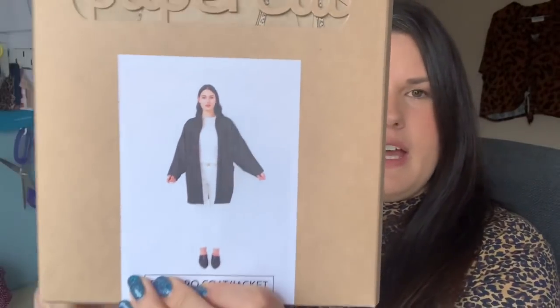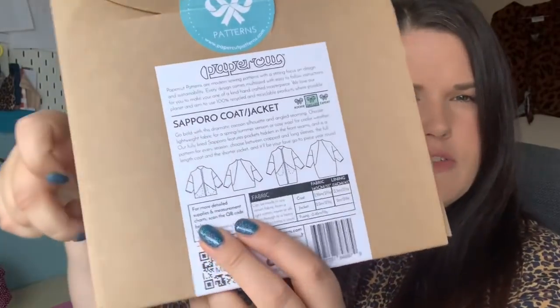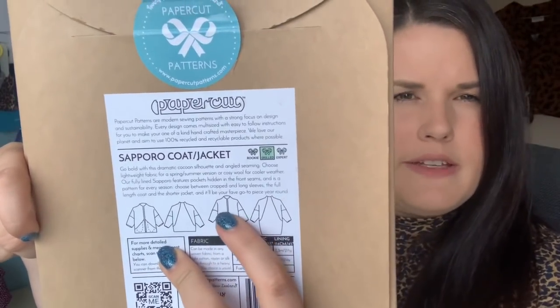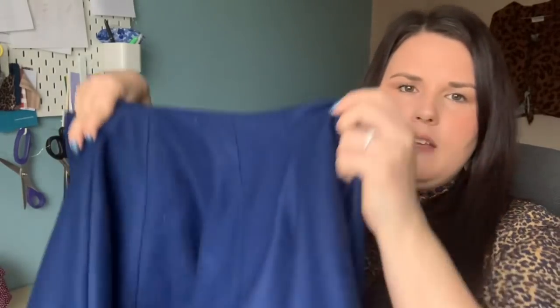The final make is the one I'm most proud of. If you've seen my previous fabric haul videos, you'll know I've been planning to make the Sapporo Coat by Paper Cut Patterns. As coats go, it's quite simple — a cocoon shape with no fastenings. I made the longer length version. It has a seam running through the middle, a drop shoulder, built-in pockets, and I lined it, which I'm very pleased with. I made it in a lovely blue melton wool from Minerva, with a plain black anti-static lining, also from Minerva.